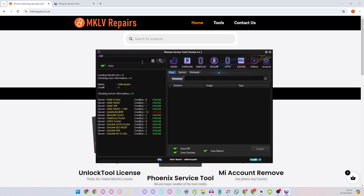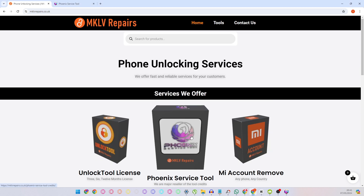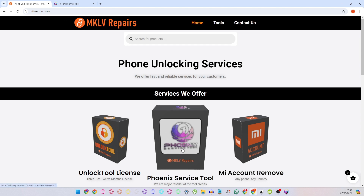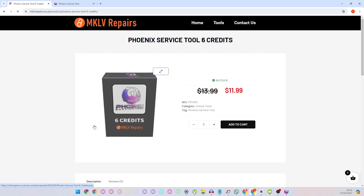Here is how it looks from the inside. However, this tool is based on credits. You may ask where you can get credits. You visit our website mklvrepairs.co.uk or .com. On the front page you can simply click to the credits and click. Most likely you will need six credits, but as you go further you need more.